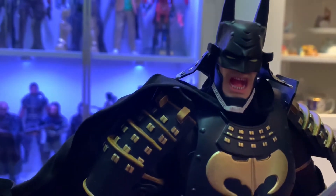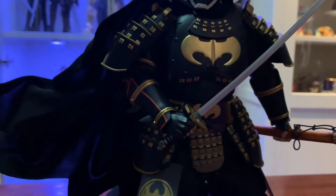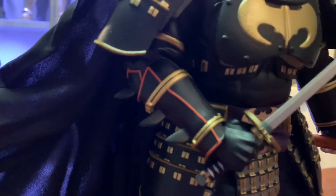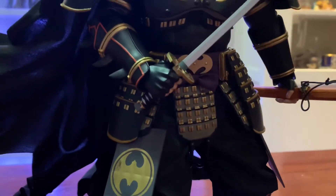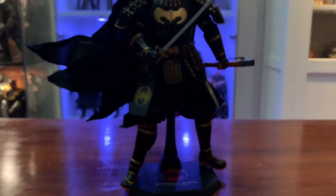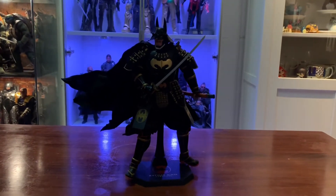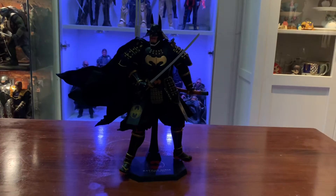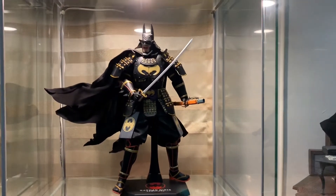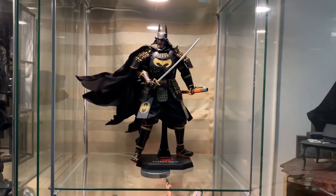That's pretty good detail on this one, and I love that armor — there are orange accents in it. I love it. Let's get him posed on a shelf real quick. There he is. Man, I love this figure — he has such presence.